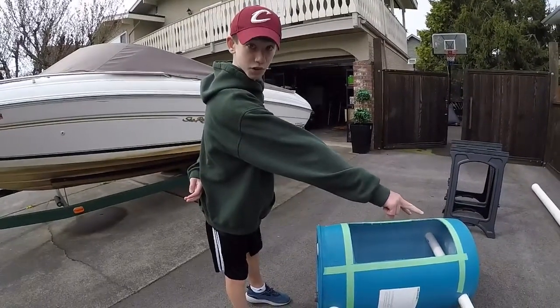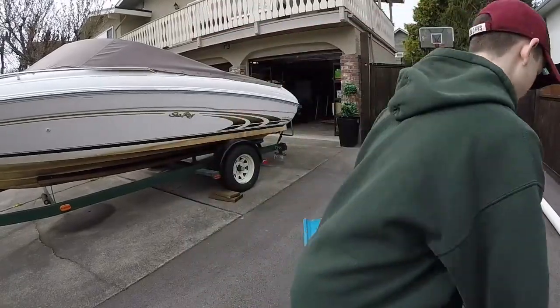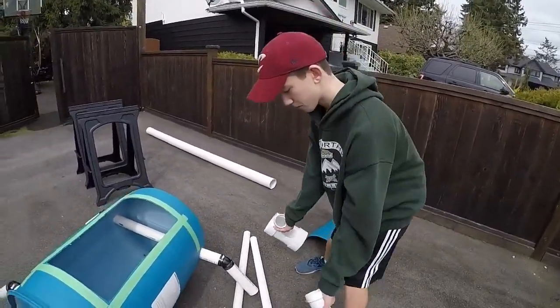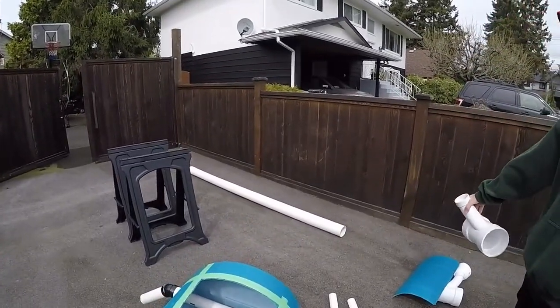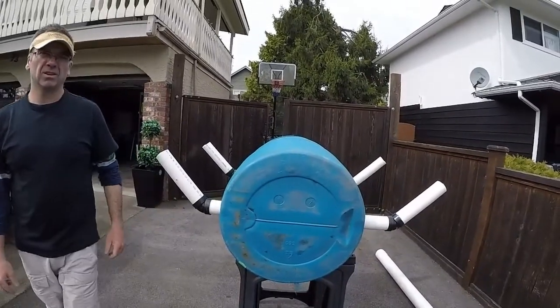Our goal is to get both pieces of PVC pipe together — you can see these two right here — then we're going to put them in for our pontoons and start building the insides of our pontoons. Hopefully we can get the rest done and maybe get the water test done today.